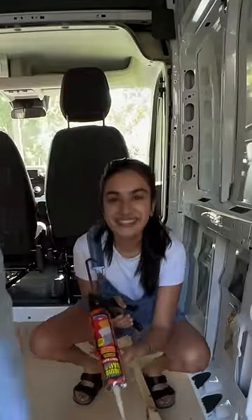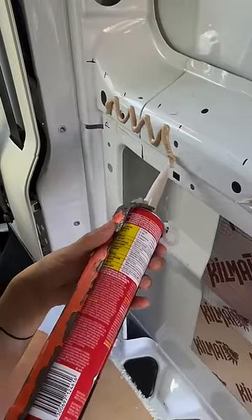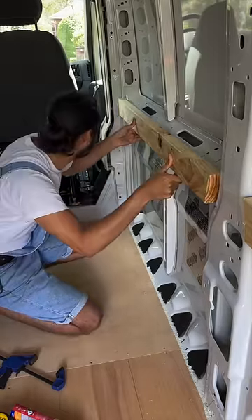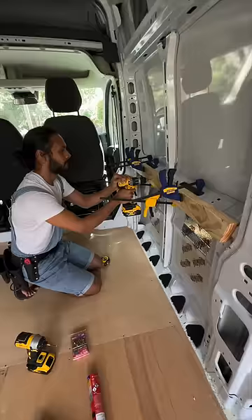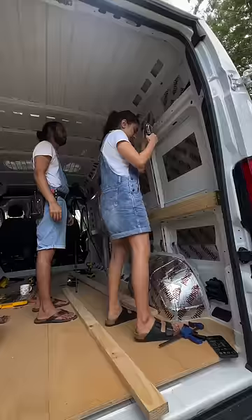Then Sid checked everything, and now it's time to put glue — my favorite work. We put it on the line so that the glue goes on the marks on the marks. So we put glue, clamp, then drill hole, drill through — Sid did it.